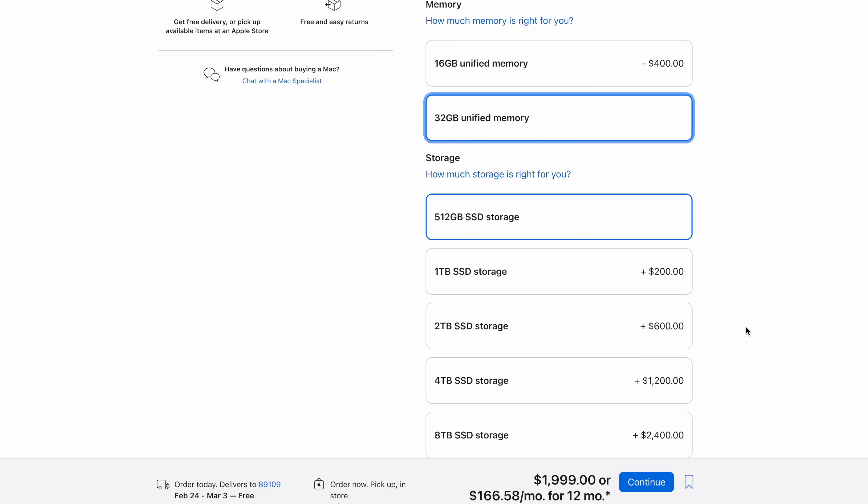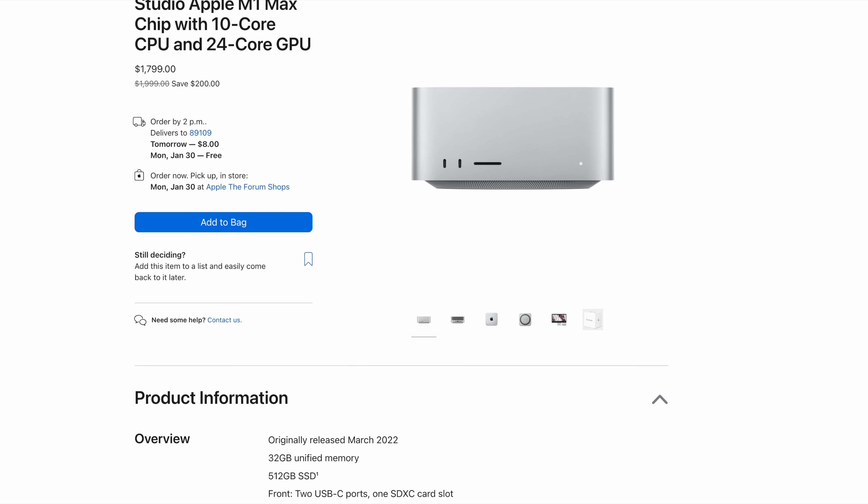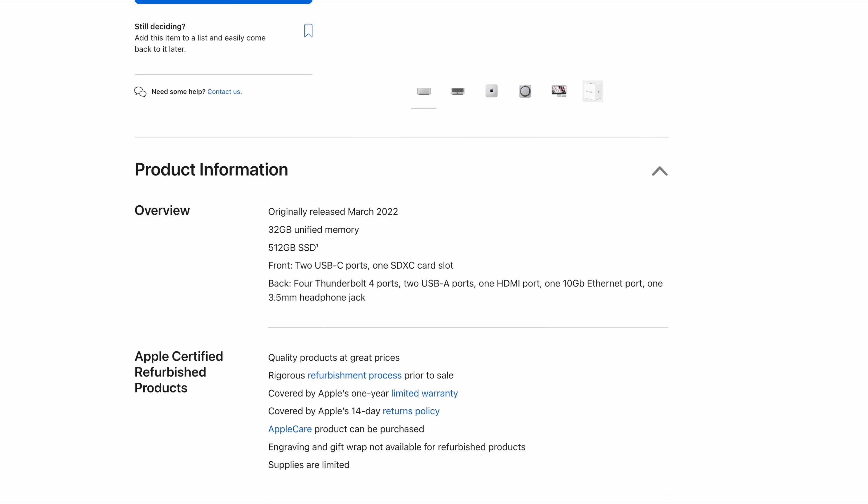This is where things start to get interesting: by speccing the Mac Mini with the 12-core CPU, 19-core GPU, and 32 gigabytes of RAM, it ends up at exactly the same price as the M1 Max Mac Studio. In fact, you can pick up a Mac Studio with those specs for £1,800 on the Apple refurb store quite often, with 512GB storage, 32GB RAM, and a standard one-year Apple warranty. So what's the point of the specced-up M2 Pro Mac Mini when the Mac Studio gives you more ports and a more powerful GPU?